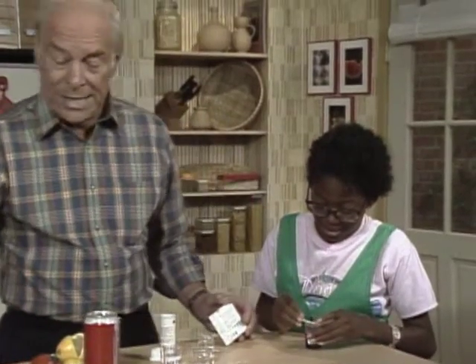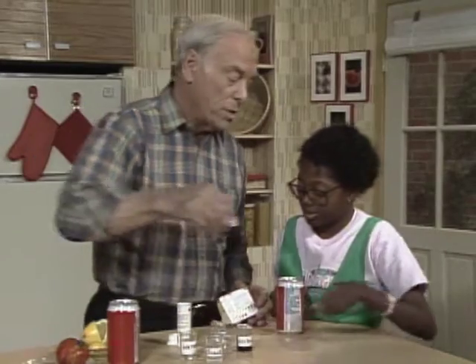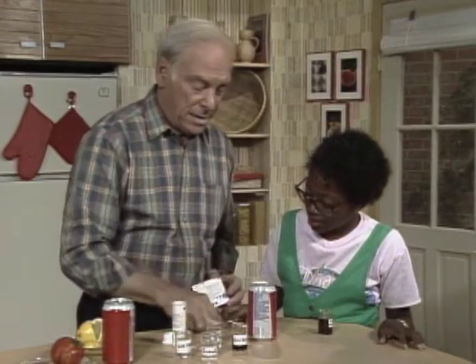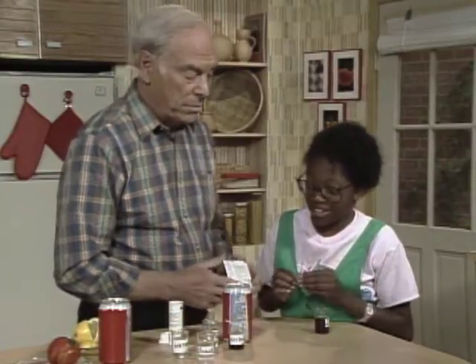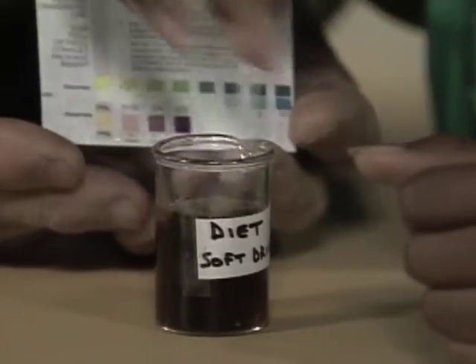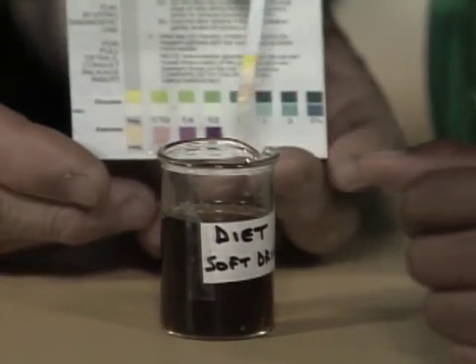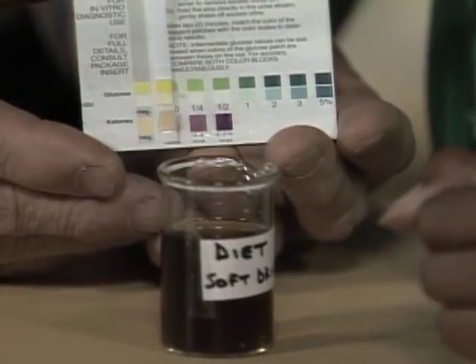Here comes the diet soft drink. What do you suspect? Well, if it's diet, it shouldn't have any kind of sugar in it. Right, try it, see if it does — at least have glucose in it. Now it looks negative. Negative. Right.